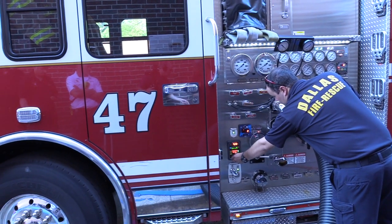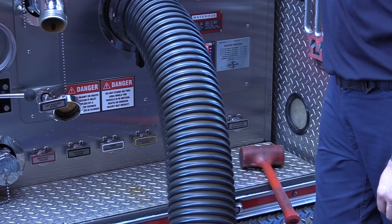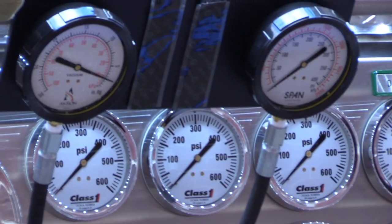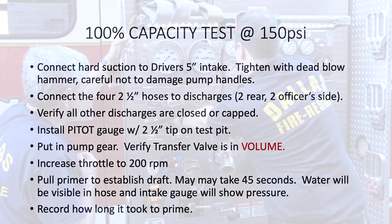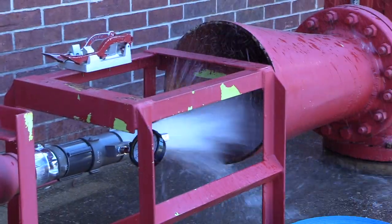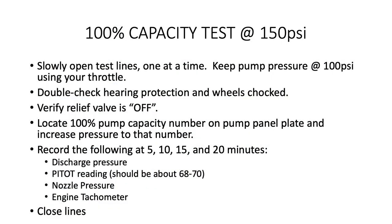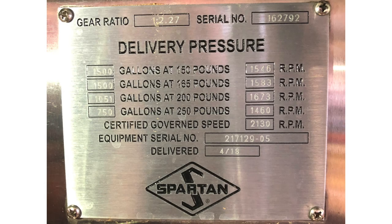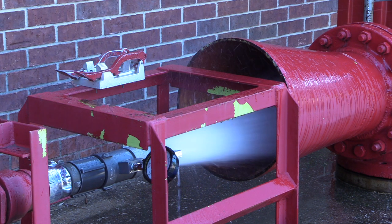Increase the throttle to 200 RPMs. Pull the primer handle and hold until you have established a draft. Water will be visible moving through the hard suction hose and the intake gauge will show pressure once a draft is established. Record how long it took to prime — ideally it will take about 45 seconds. Slowly open each test line one at a time, keeping your pump at 100 PSI by adjusting your throttle. Do one last safety check for hearing and eye protection as well as chalked wheels. Verify your relief valve is in the off position. Locate the pump panel plate — this has all the information you need for the testing of your specific pump.